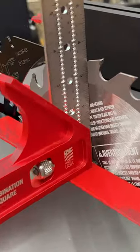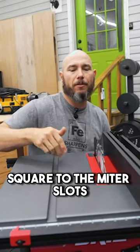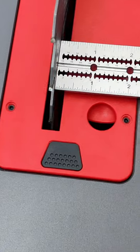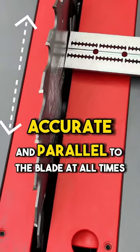From the factory it was a perfect 90 degree angle from the blade to the table, and the blade was square to the miter slots from front to back. That's one of the main things you want to look for in a table saw — that the fence stays accurate and parallel to the blade at all times.